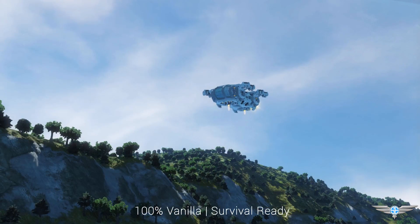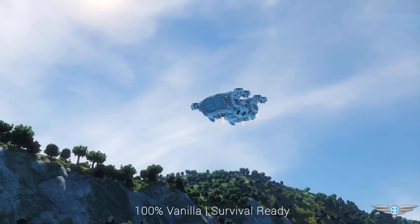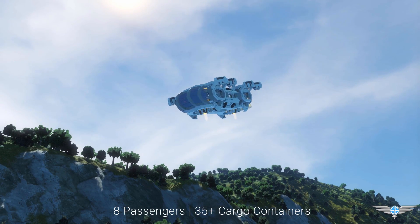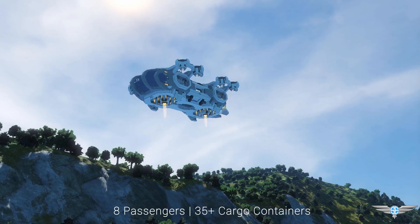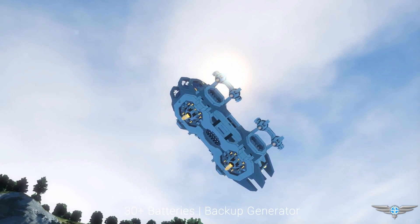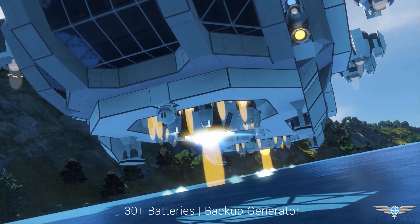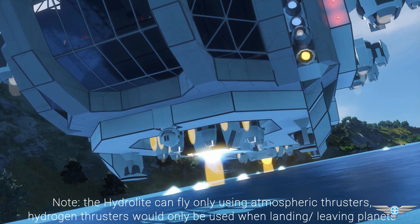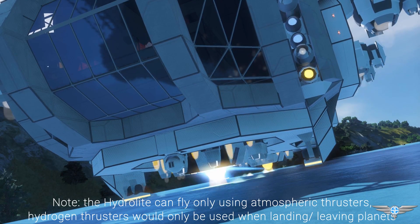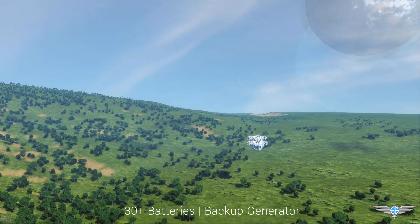Everything on this ship is 100% vanilla and I've also built it survival ready. The Hydrolite can accommodate 8 passengers for long duration flight and also offers over 35 small cargo containers for plenty of storage. The Hydrolite uses electricity and ice as a fuel source, so fueling up is as easy as mining a lake bed or placing down some solar panels.